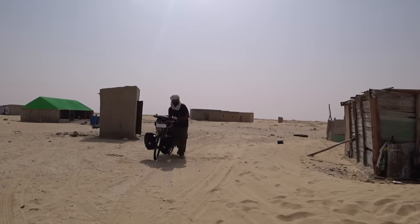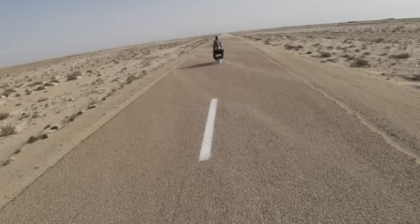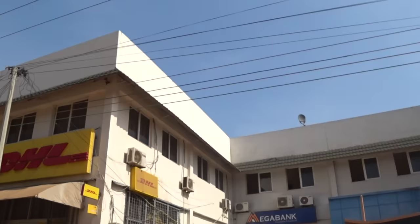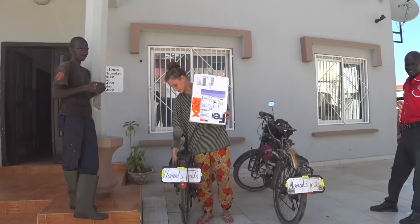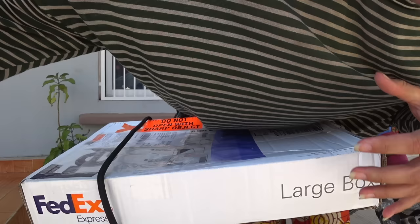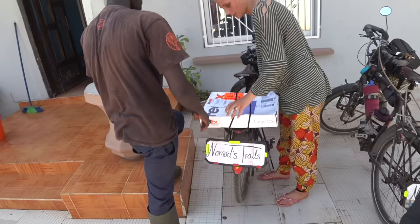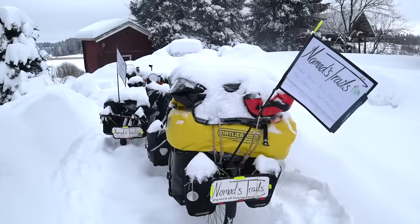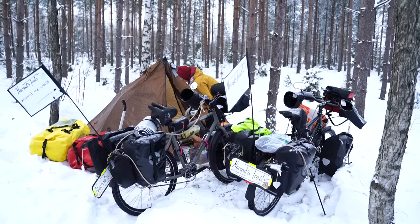If your gearbox or speed hub breaks down somewhere with no authorized service shop, you need to mail it to Germany for service. The Pinion has an advantage here because you can simply demount the gearbox from your bike and mail just that. With the Rohloff, you need to mail your full wheel, which is a bigger parcel. The upside is that you can replace it with a different wheel and go single-speed for a while, so there are good sides to each.